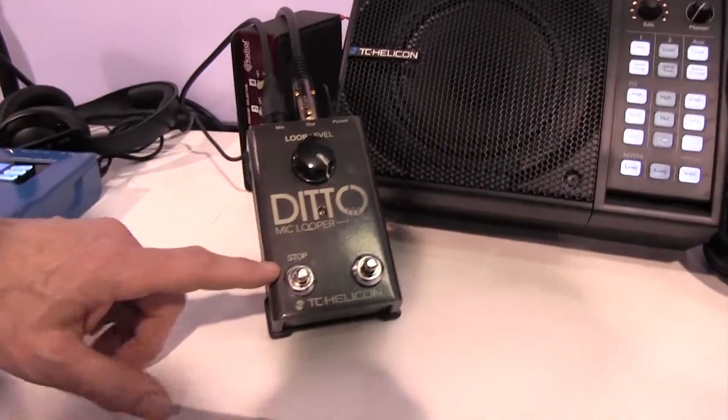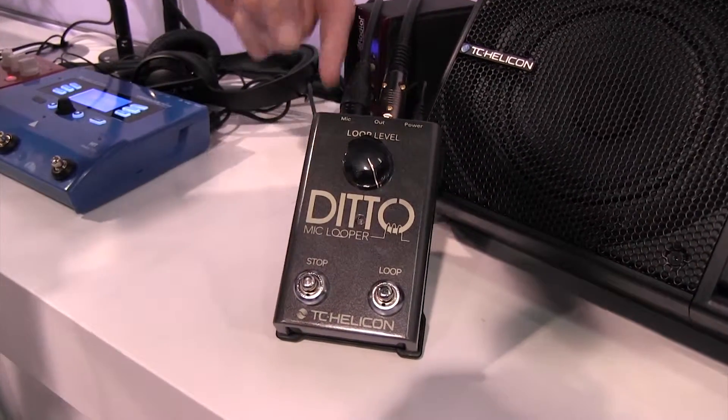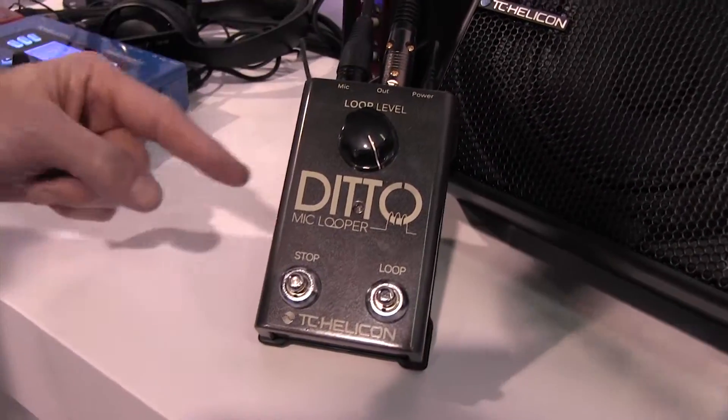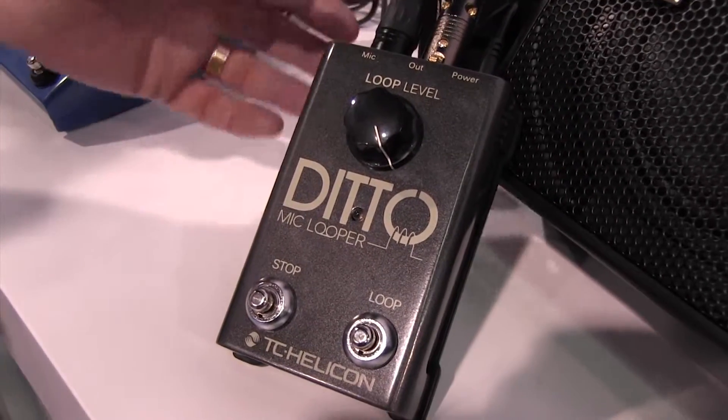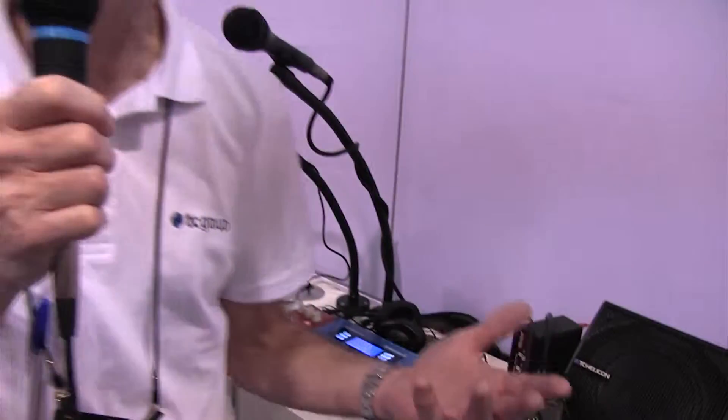Hello Canucks, this is Tom Lang from TC Helicon here at NAMM 2015. Got a couple of new things to show you from TC Helicon, including the Ditto Mic Looper. Now this is awesome because it's the simplest looping you can do. You'll notice that it has a microphone input instead of a guitar input. So now you can connect your mic and loop your vocals, an instrument like a fiddle, horns, saxophone, anything like that.